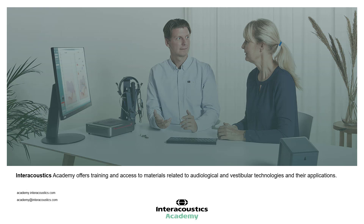Thank you very much for watching this video. Should you require further information, please contact your local Interacoustics Support Representative or the Academy website.